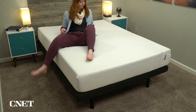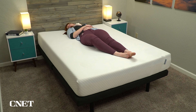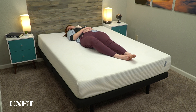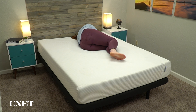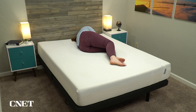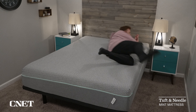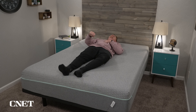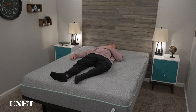This gives the Tuft & Needle mattress a very flat, neutral foam feel that I think pretty much everyone will agree is pretty comfortable. It might not be precisely what you're looking for if you have a specific feel in mind for your next mattress, but the design of this mattress is meant to appeal to pretty much every sleeper out there, and I think it does a pretty good job of that. It strikes a nice balance between comfort and support. You're not really going to sink into the foam all that much because it doesn't really behave like a memory foam and it snaps back into a traditional shape very quickly.